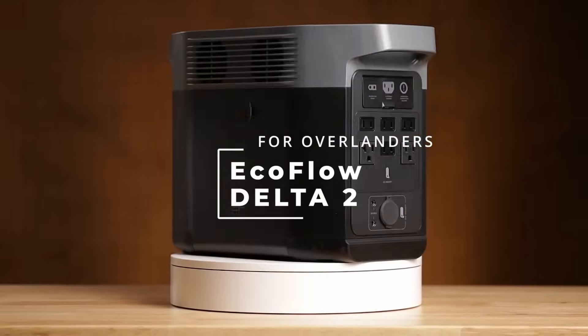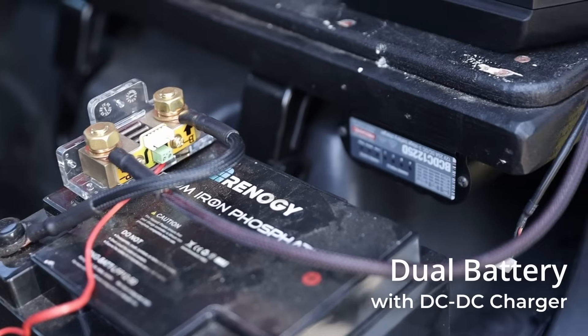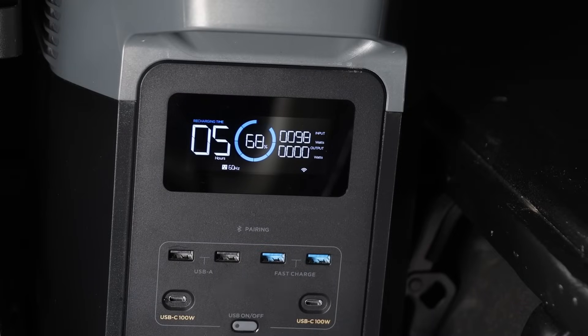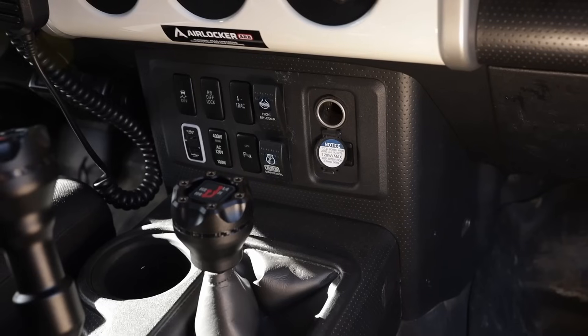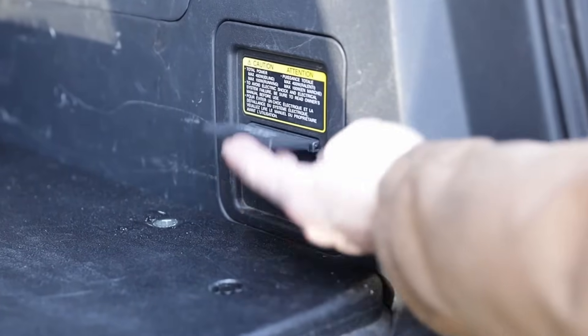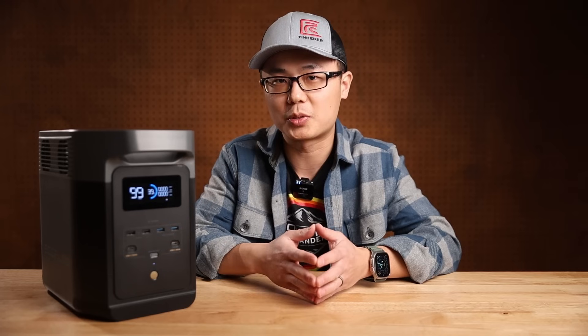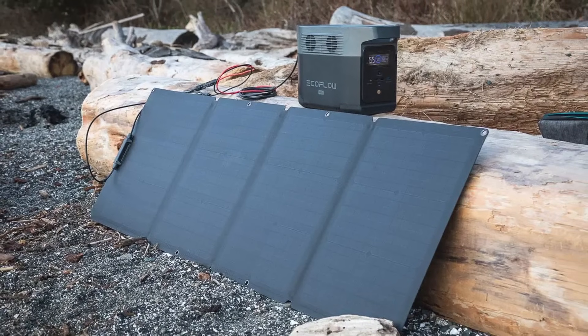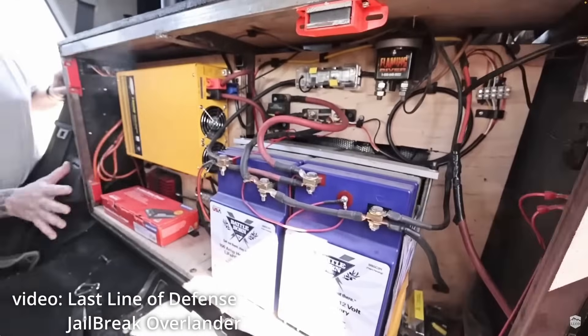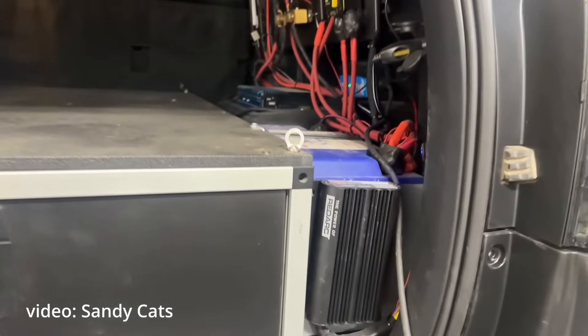In my previous video, EcoFlow Delta II for Overlanders, I said the biggest disadvantage of all power stations compared to a dual battery is the lack of fast car charging. Most of them only charge at around 100W — not because the power stations couldn't pull more, but due to the current limit of 12V sockets. Many vehicles have a factory 110V inverter for AC charging, but there are some practical issues we'll review later. You can do solar, but for vehicle-dependent expeditions, solar is only a good supplement. When there's not enough sunlight, I want to always be able to rely on the alternator. That's why more serious overlanders still hardwire a secondary battery with a DC-to-DC charger.